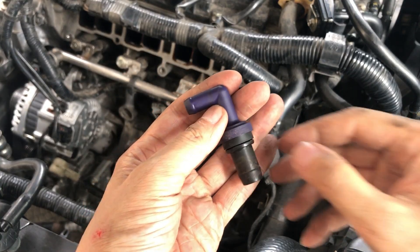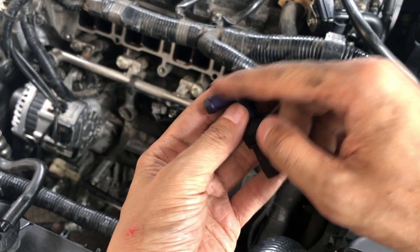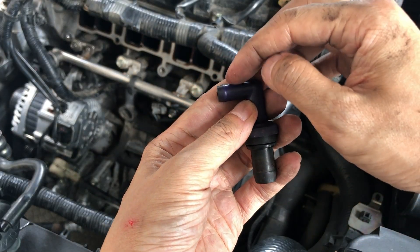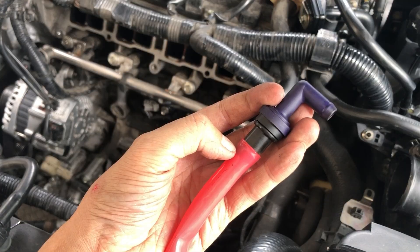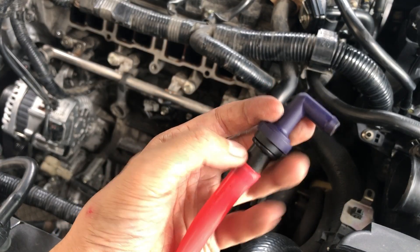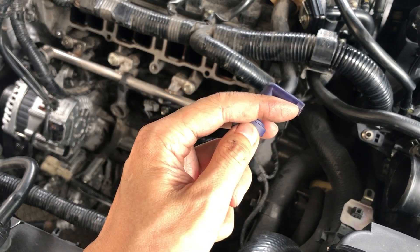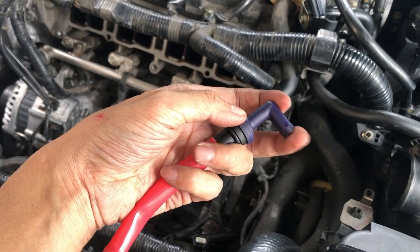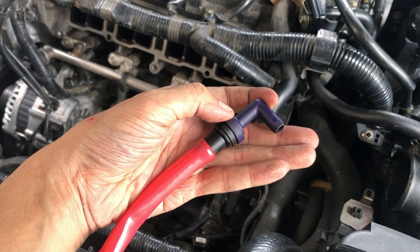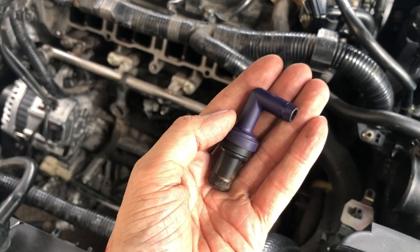You should see or feel no air flow coming from this end when the pressure is applied from here. The next test is to give pressure from this side and you will be able to feel air flow coming through this end. And that is good.